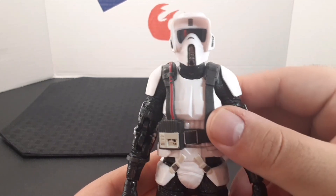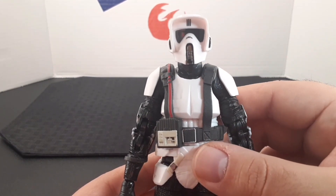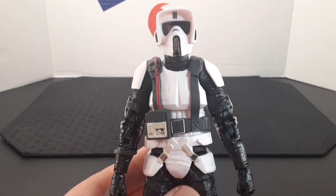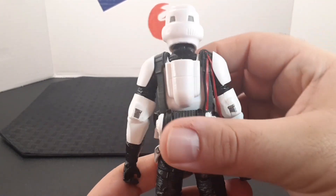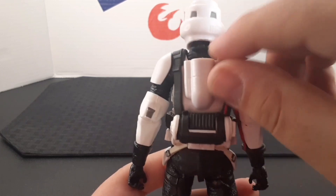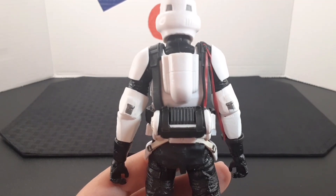Looking at the torso, it looks very nice. He has this great harness with some small details throughout it — a silver belt buckle, a red cable, and this little box attached to it. He also has the Scout Trooper armor underneath. Looking at the back, the harness and the cable continue, and he also has these little pieces in the back as well.